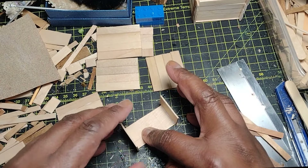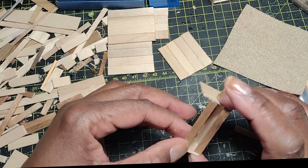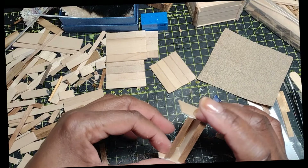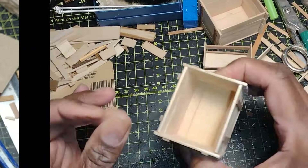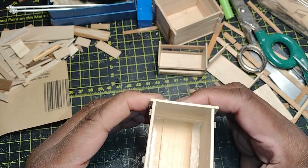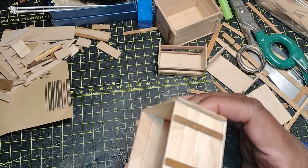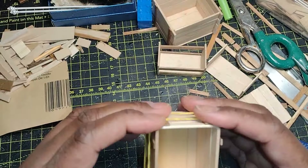You definitely don't want to add a lot of glue to this particular crate because you will be able to see the inside. Even though it's going to be filled with fruits and vegetables, you want it to be as neat as possible. The Weld Bond glue dries really clear and is very forgiving, but try to be as neat as you can. The number of slats you add is totally up to you. While that little box with slats was drying I went on to make another bigger crate. It wasn't sticking as fast as I wanted, so to create tension and hold everything together I just wrapped a rubber band all the way around it. Rubber bands are really great for holding things together while they dry — just make sure everything is positioned the way you want it.